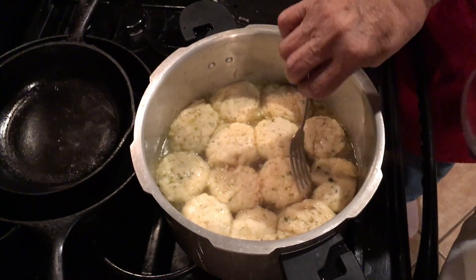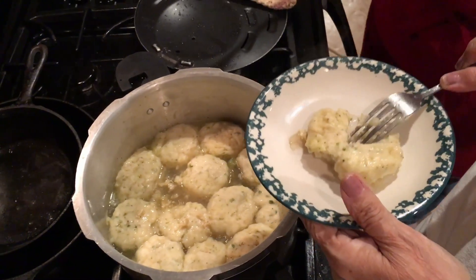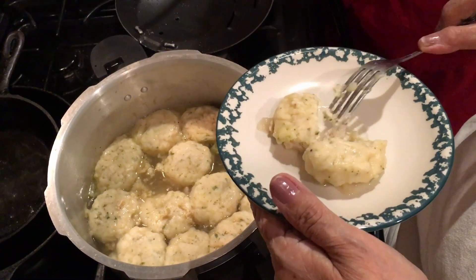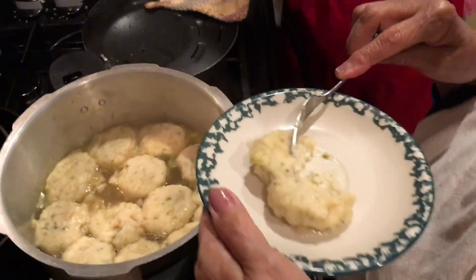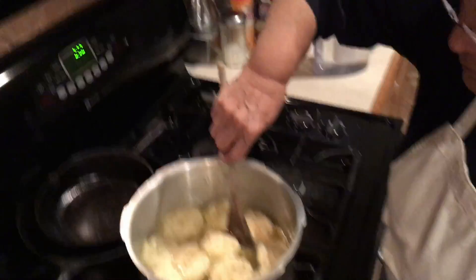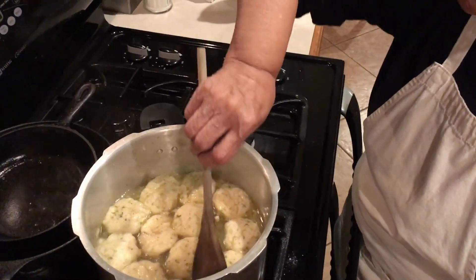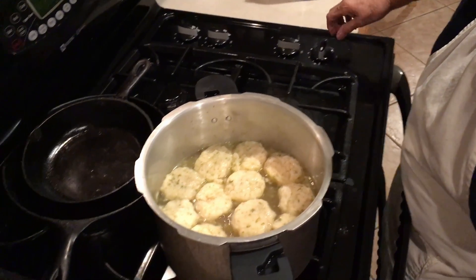Let's take one out and see how it looks — maybe about two more minutes. It tastes like a biscuit — you could cut it in half and put butter on it. This dumpling sticks to your teeth a little, so it needs a bit longer. About five more minutes — so total about 17 minutes, which is how long a biscuit takes when you bake it. The leftover uncooked dumplings can be set aside and cooked separately, brought up to a simmer in the same pot.